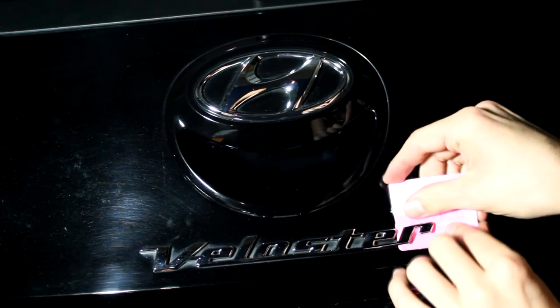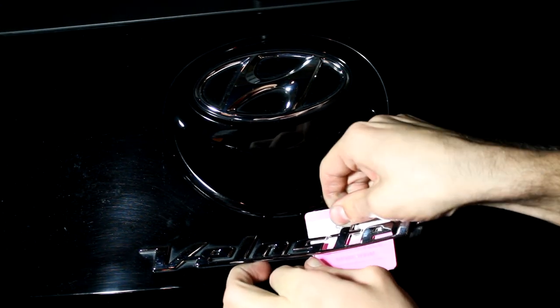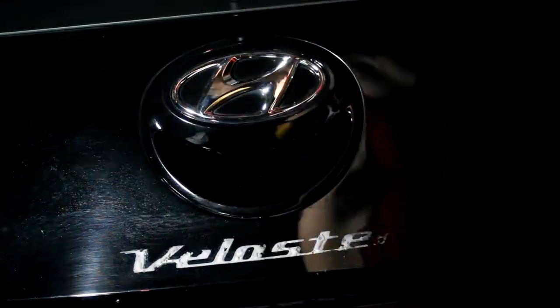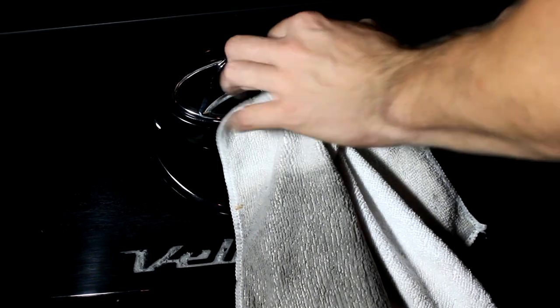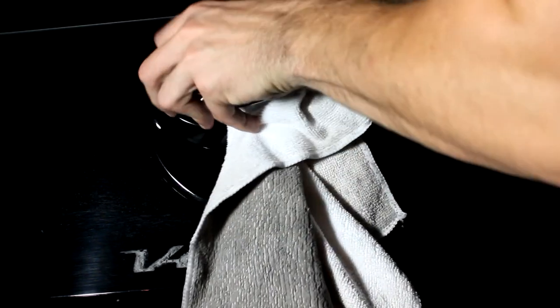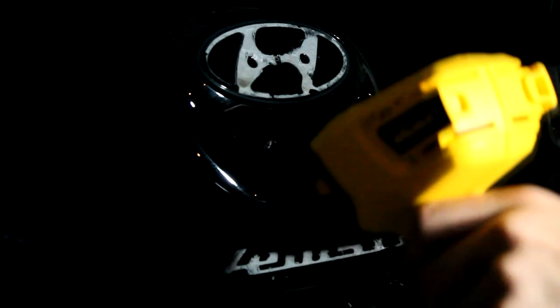I took a little card and got underneath the badge to peel it off. You have to go back and forth between the heat gun and the card to make sure the whole thing comes off evenly. Same thing with the other badge — take the heat gun and go in between the cracks of the emblem to heat up the sticky stuff. I wrapped the screwdriver in a towel so I wouldn't damage it, then gently twisted and pulled it off. It's not hard, it just takes a lot of finagling and making sure you heat up the surface enough.